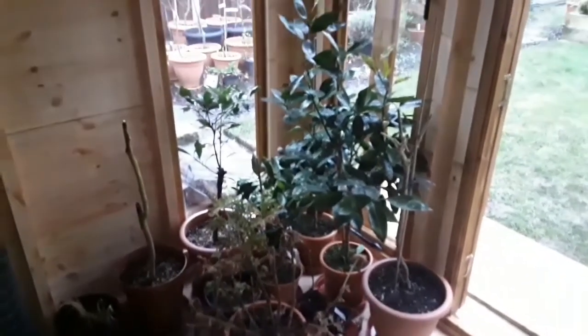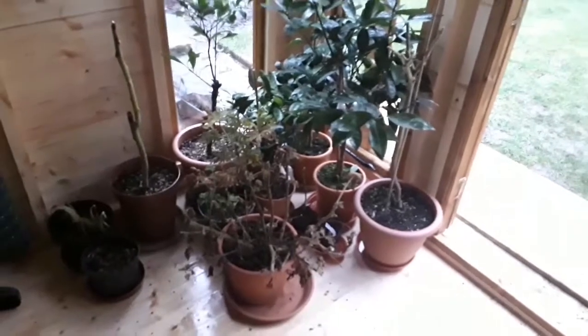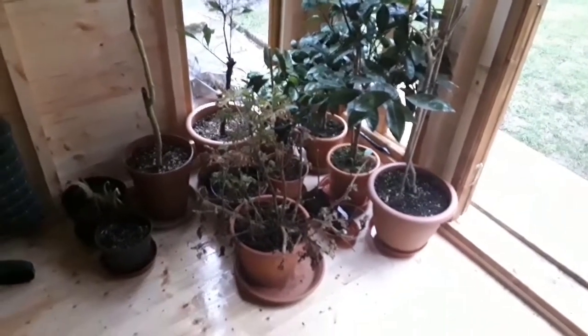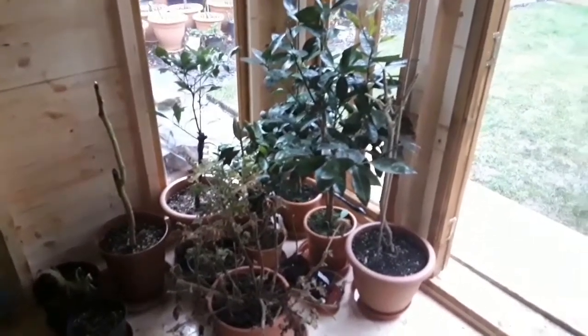I haven't finished oiling the rest of the building — I haven't had time, I've been doing other things — but at least I've got a few plants in here now out of the cold and the wet, and it gives me a little bit more space inside now that I've moved some tools, and I shall carry on.